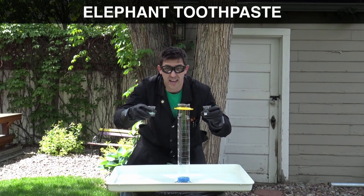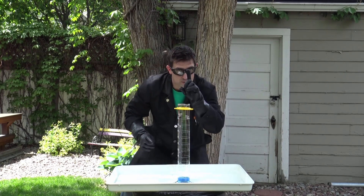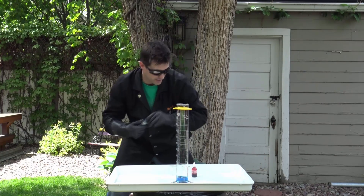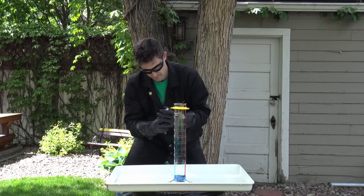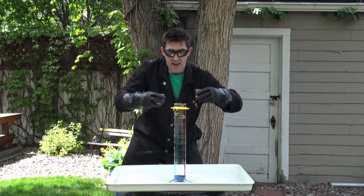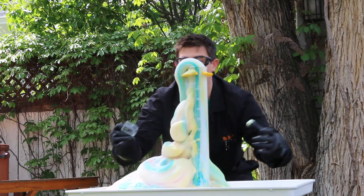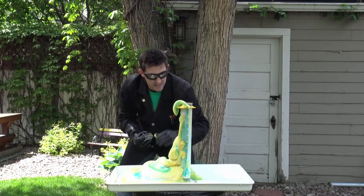We call this elephant toothpaste because elephants have really big teeth and they need really big toothpaste. Elephants are just like humans — you've got to have good looking toothpaste, a little blue mint going down the side and some red cinnamon too, to give it that nice toothpaste look. Here we go — potassium iodide and hydrogen peroxide: elephant toothpaste! That shows the catalyst perfectly. And this is hot — it's an exothermic reaction, releasing heat and oxygen gas right now.